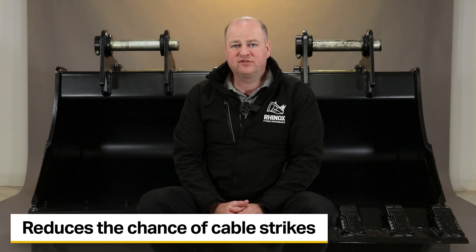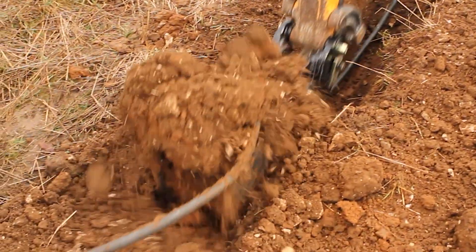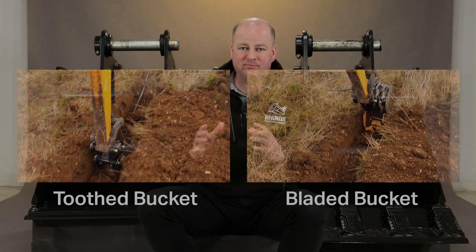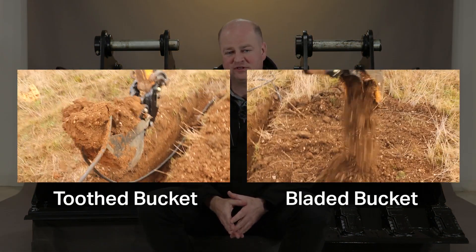The main reason for using bladed buckets over tooth buckets is to save damaging other services in the ground. Cable strikes are a common thing which create downtime, are expensive, and are also a risk to life. So with a tooth bucket, when you're pulling it through the ground and you come across a service, you will either puncture it, rip it, or actually drag it right out of the ground. The whole idea of using a bladed bucket is that you'll deflect off the services that you come across.